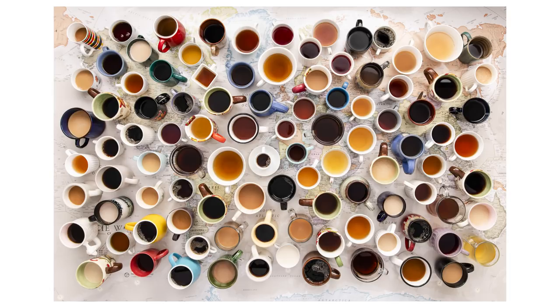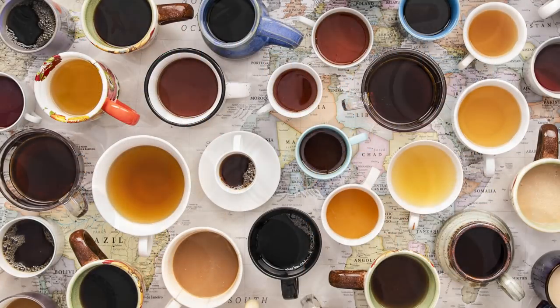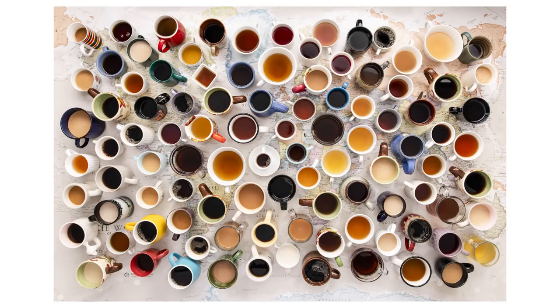At cursory glance it looks pretty simple, but I want to take you through the creative process of this image and what went into making it. It's 100 cups of coffee and tea — I've got to have my cup of coffee to keep my hands from going all over the place. It represents the 100,000 of you out there. And if you look even closer, the underlay underneath those cups of coffee and tea is a map of the world, because it continues to astound me that I can just set up my camera here in my studio and every Thursday connect with 100,000 of you all over the world.